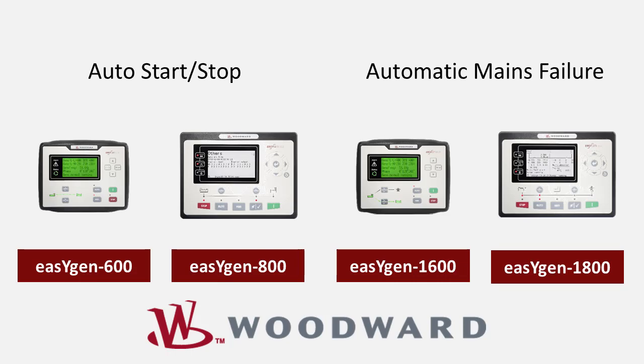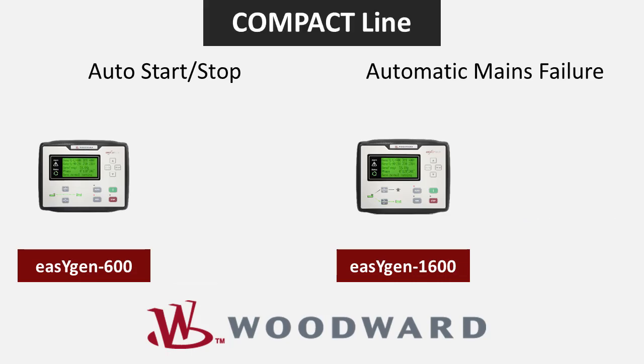Woodward is pleased to offer four new EZGen controls for auto start/stop and automatic mains failure applications. The new EZGen controllers are separated into two product lines.